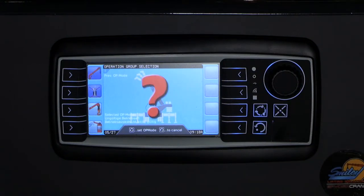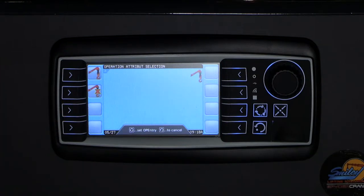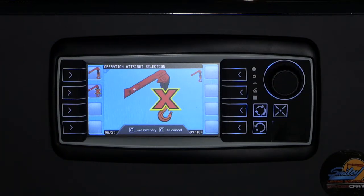Next, select the searcher hook icon to move to the searcher hook selection menu. If you are using a jib and searcher hook for your lift, select the top option. When operating normally and not utilizing a jib for your lift, you should select the second icon that shows a searcher hook icon with a red X. Press the Enter key to confirm.